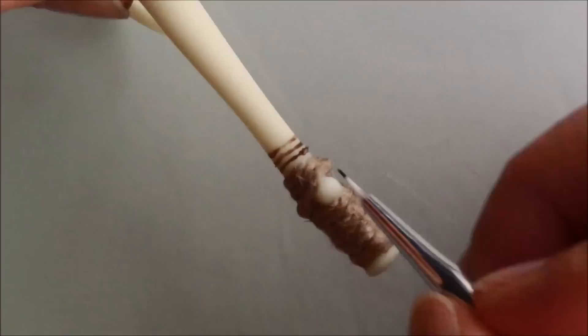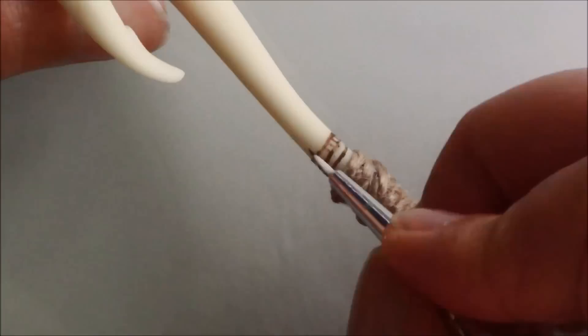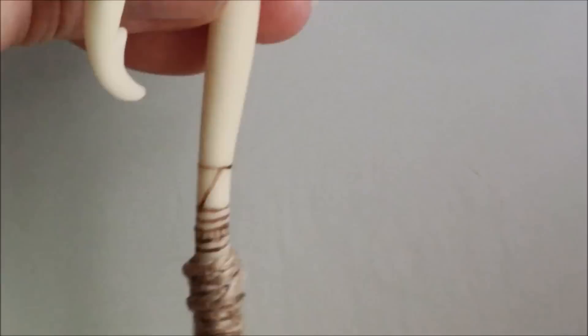My pattern is not an exact replica, but I tried to use some similar drawings or symbols that I saw on Maui's fish hook. Try not to draw too many things close to each other so you can see them more clearly in the dark.